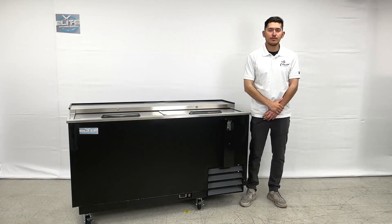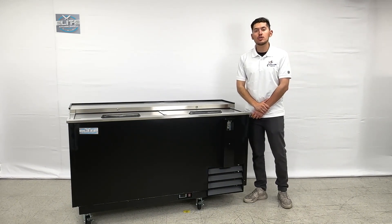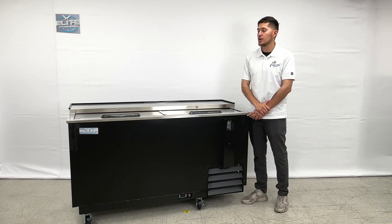Hello everybody, today we're going to go ahead and demonstrate one of our brand new items. To my right you're looking at one of our brand new beer bottle coolers. The brand on this unit is our own company. Before we get started, I want to go ahead and give you the overall exterior measurements.